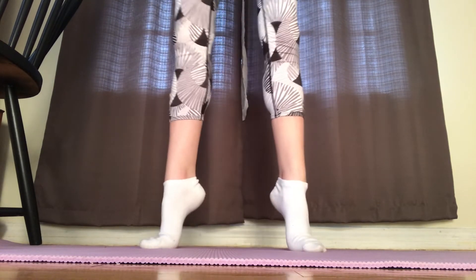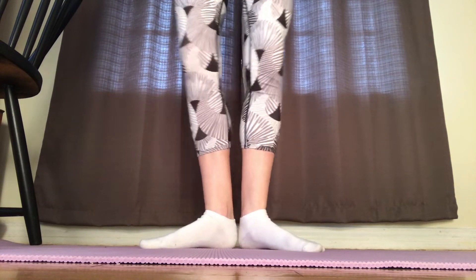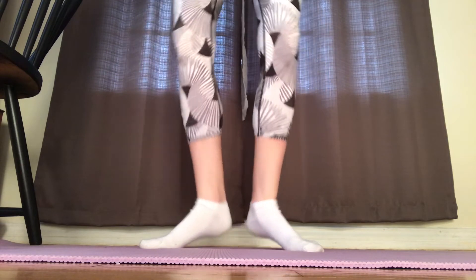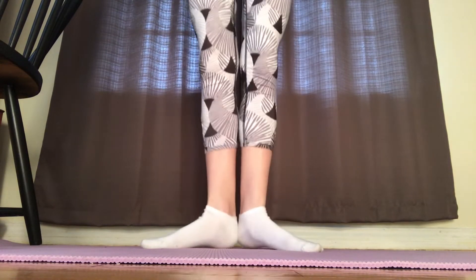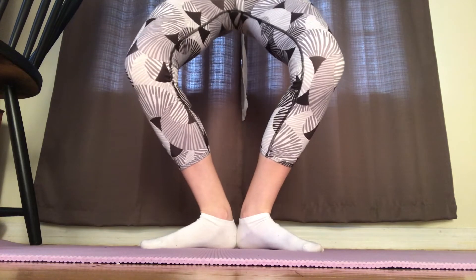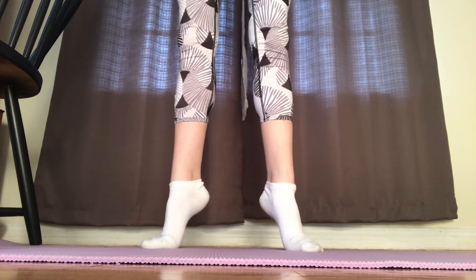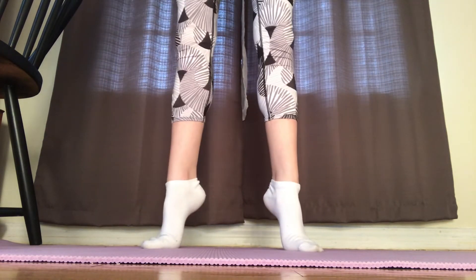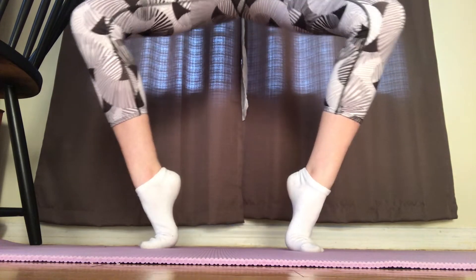Next we're going to plie, relevé, and then lower to first position — do this eight times. Then we're going to start by plié-ing, going over your toes, going up to relevé, and then lowering back to first position. Do this eight times as well.